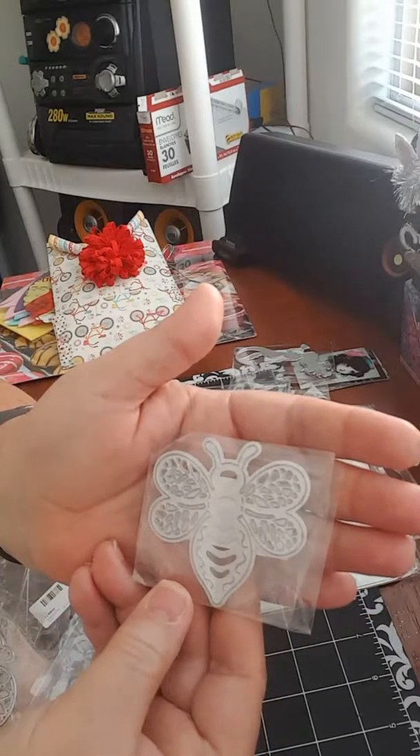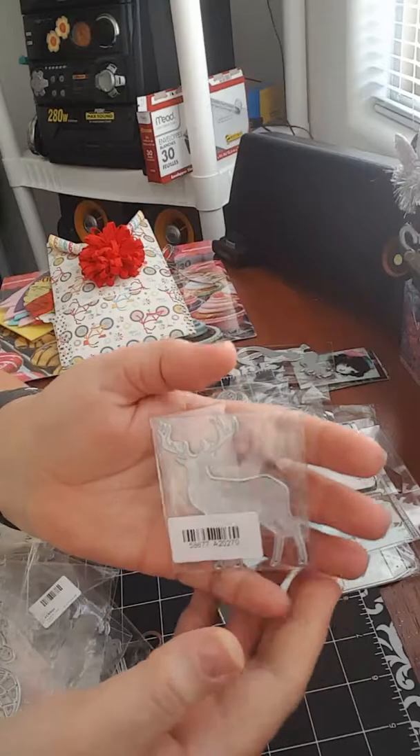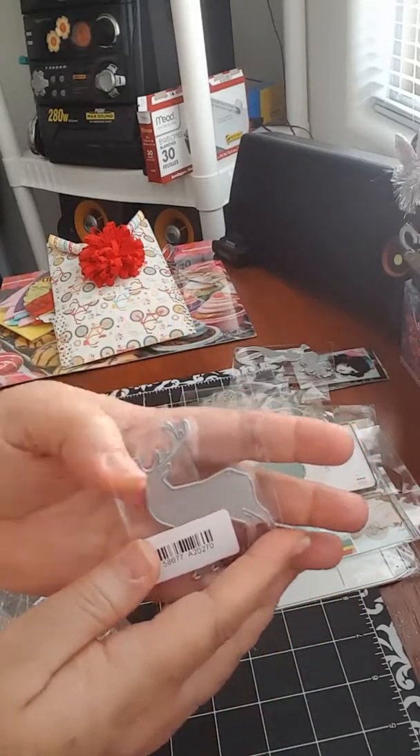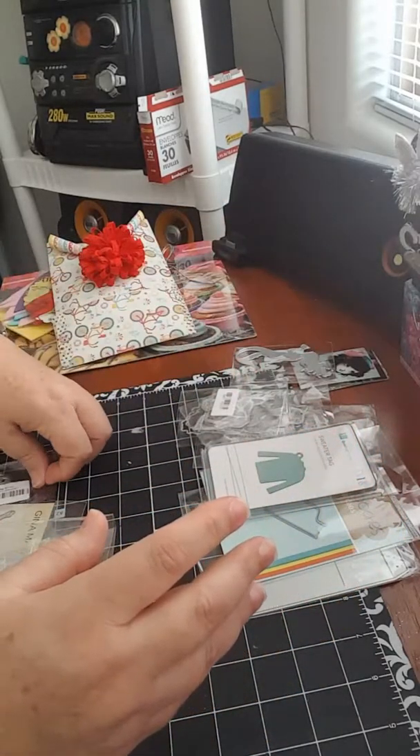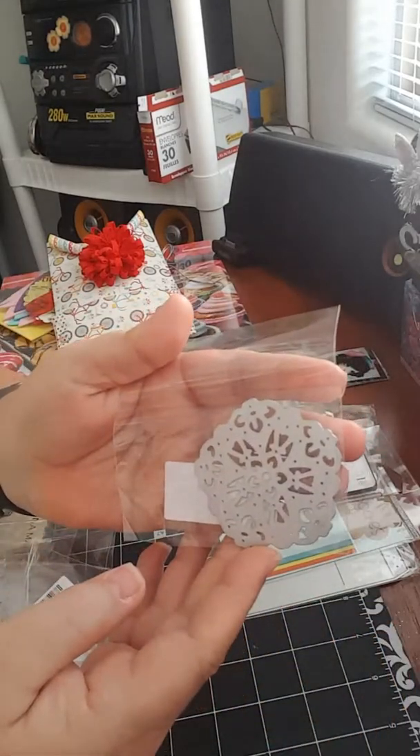She sent me a bee, an adult reindeer — I say adult because she also sent me the little one. I'll be showing you that in a moment. This one is kind of an ornament, it's so pretty.